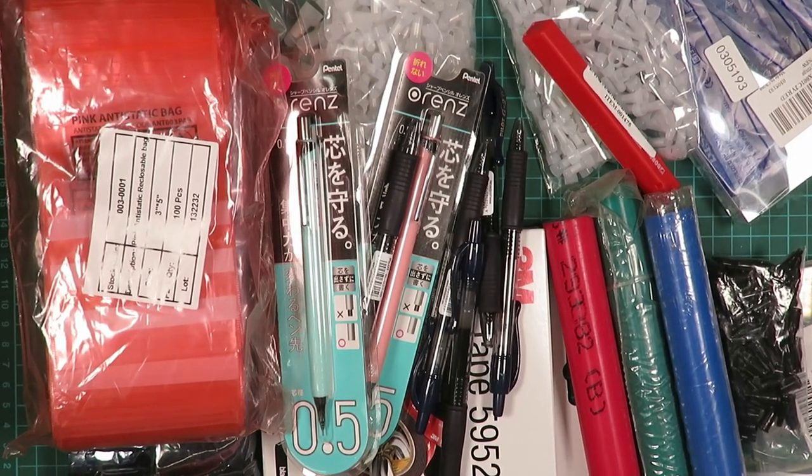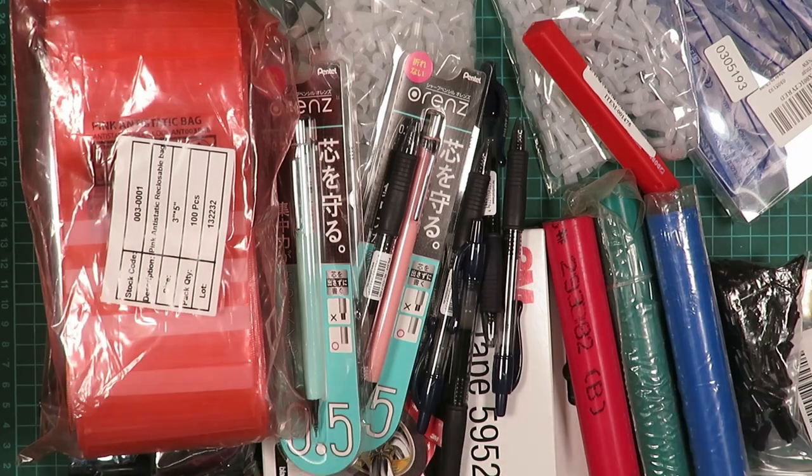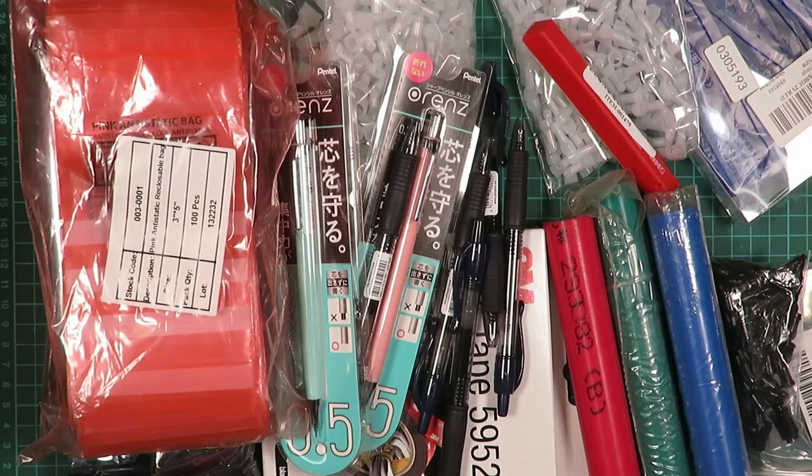There's been quite a few things that have arrived in the post recently which I haven't got around to looking at yet. So I thought I'd try and do a bit of a mailbag video since that seems quite a popular thing. So this is all the stuff that came and I'll go through it a bit at a time.